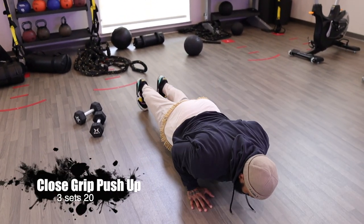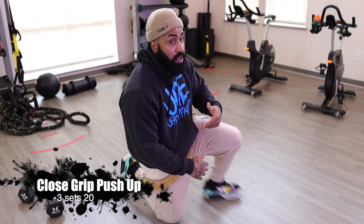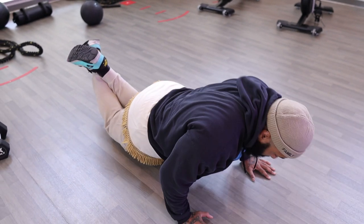For the tricep superset, we're going to do close grip push-ups — not diagonal, just close grip, elbows stay in. For people that can do these, I want at least 20 reps. If you can't do 20, do 15. If you can't do 15, do 10. Now if you can't do this at all, you can switch it up and go to your knees. If you go to your knees, try 20, try 15, try 10. Or if you can only do 10 normal, go to your knees and do 10 with the knees. Just try to get 20 any way you can.